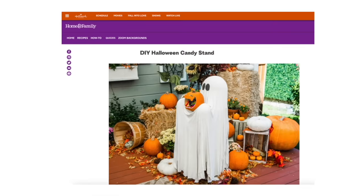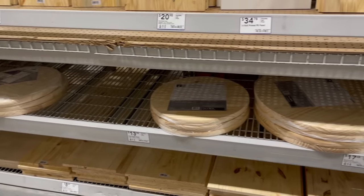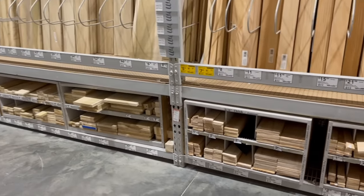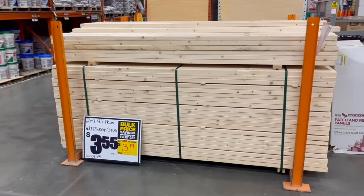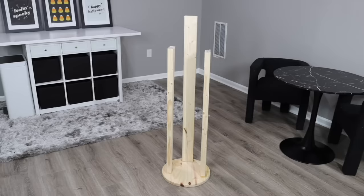This next project is one I've been wanting to do for a couple of years — I saw it on the Hallmark Channel and thought it was so incredibly cute. I'll have a link to the original project in the description box. To start, we're going back to the hardware store to pick up a wood round and three pieces of wood. You can buy pre-cut wood, or the most budget-friendly option is to buy a long piece and have them cut it for you in the store — ask for two 40-inch pieces and one 48-inch piece. Using wood glue, attach the three wood pieces to the wood rounds: the two 40-inch pieces in the front and the 48-inch piece towards the back.